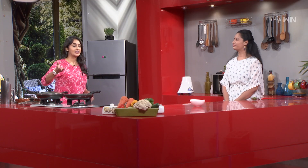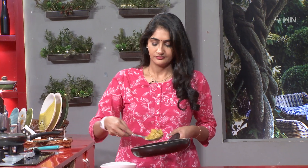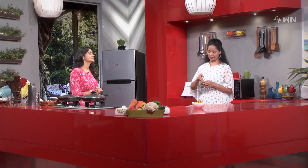Do you want to serve the chat? Yes, I want to serve the chat. Do you want to do the garnish? Yes, I want to do the garnish.